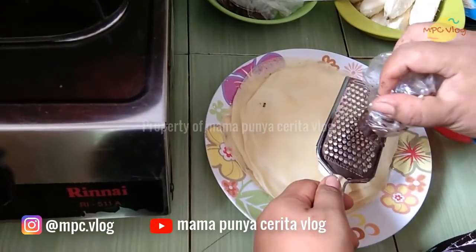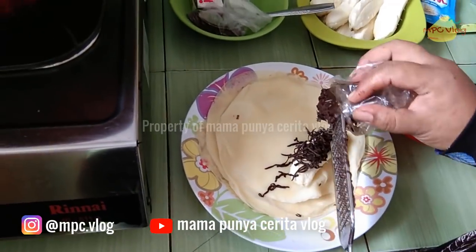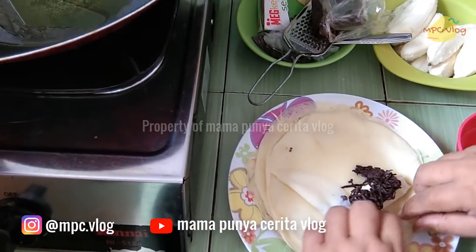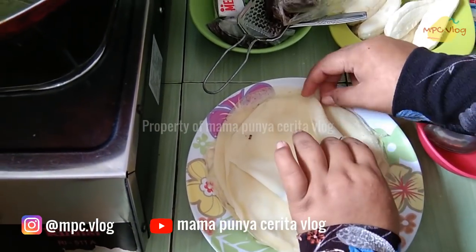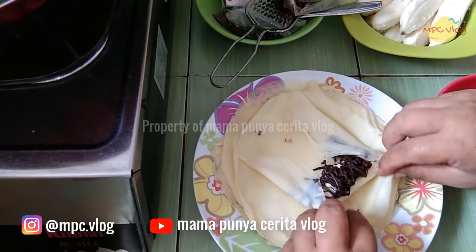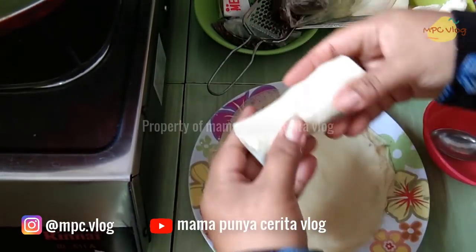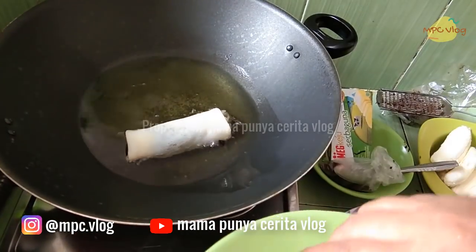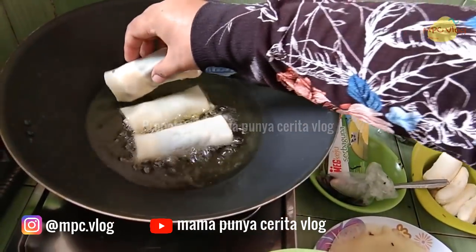Mudah banget kan membuat pisang coklat keju! Kulitnya jadi sekitar 10 buah karena kita memakai tepung hanya 6-7 sendok makan, sekitar 100 gram kalau ditimbang. Setelah itu panaskan minyak dan goreng pisang coklat hingga matang dan kering kecoklatan.